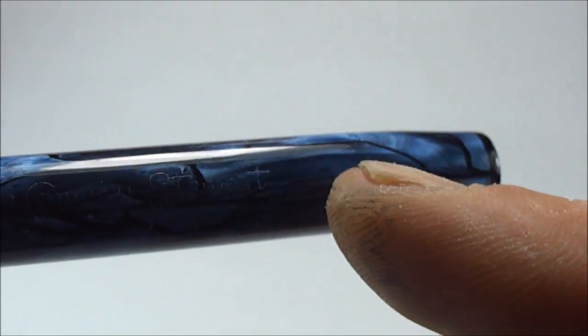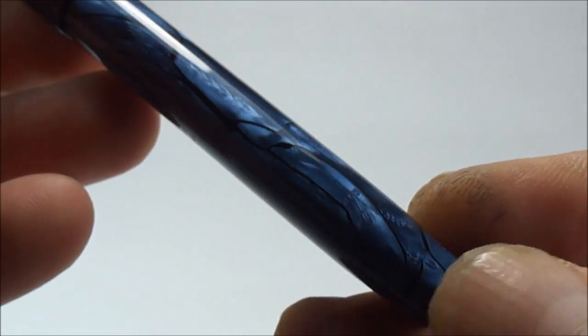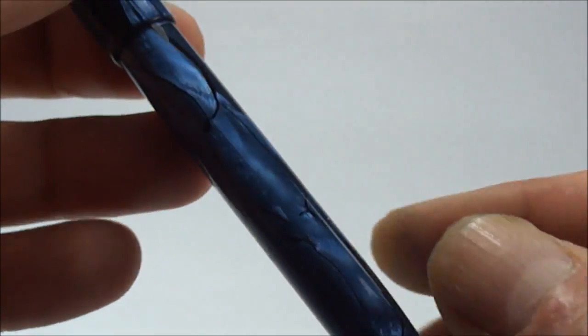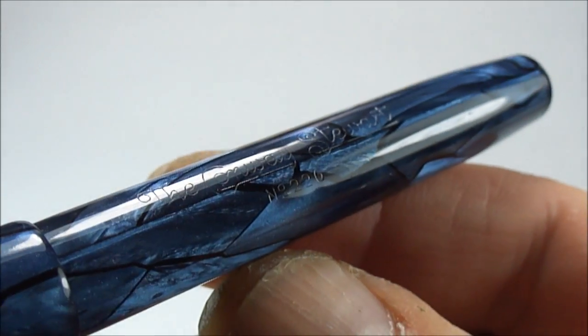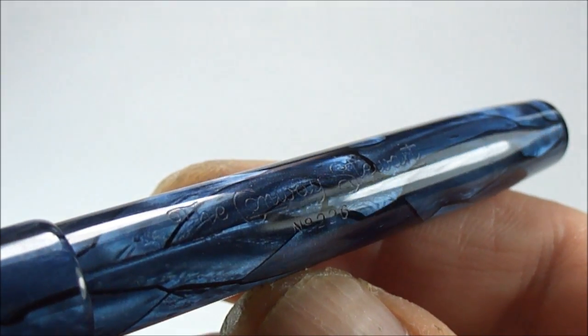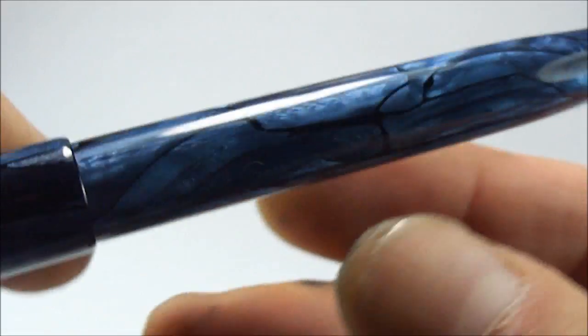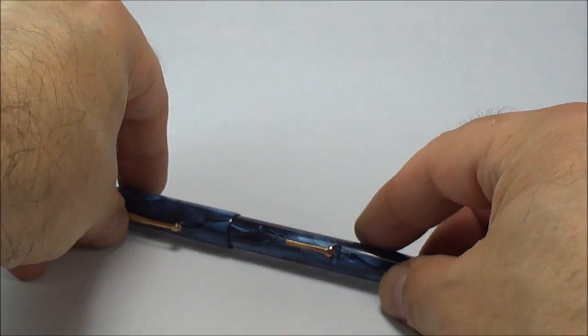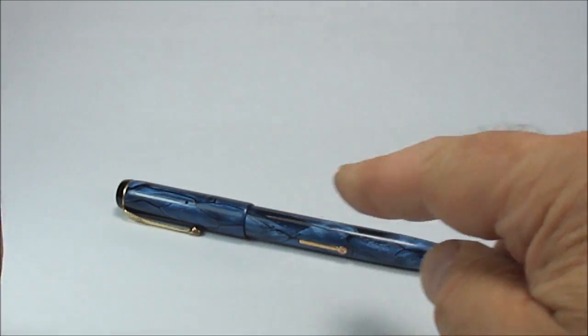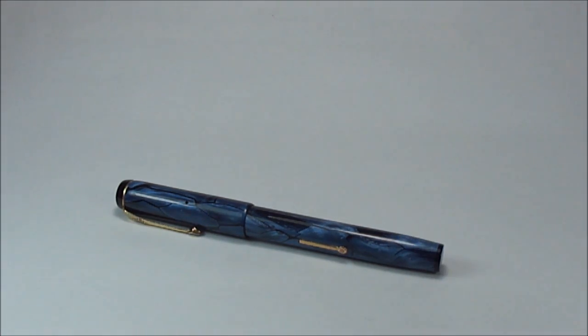I'll give it a little twirl so you can see the beautiful blue marble blue rock face pattern. I hope you've enjoyed looking at the pen as much as I've enjoyed owning it ladies and gentlemen. Don't forget there are plenty more videos on my YouTube channel — go have a look, leave some comments, and until next time, bye now.